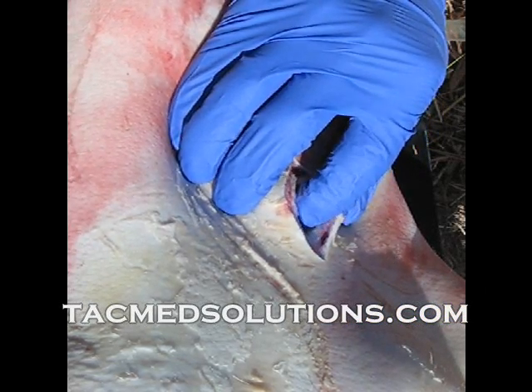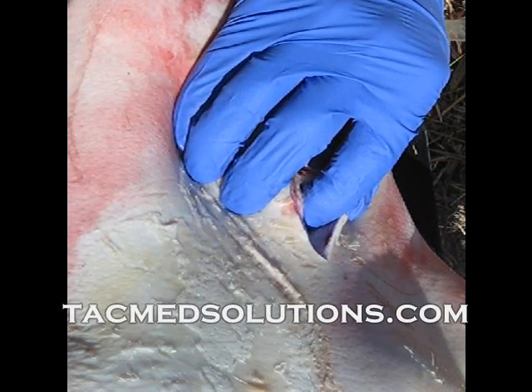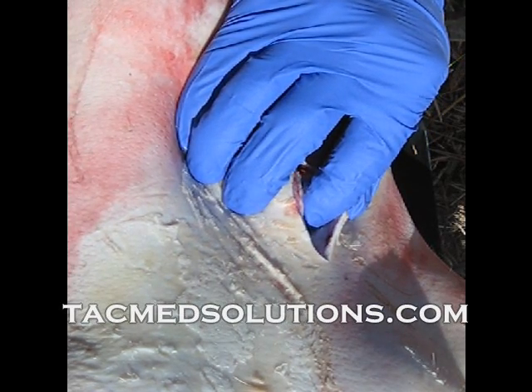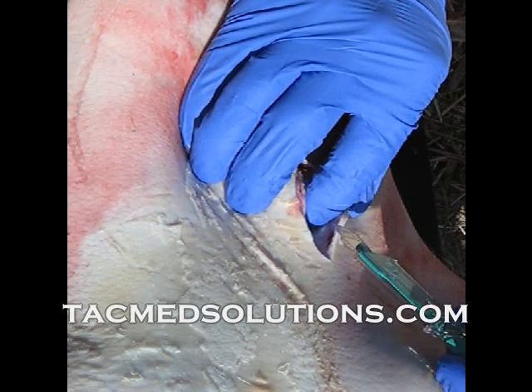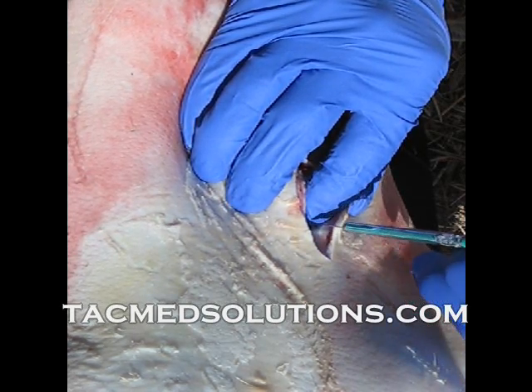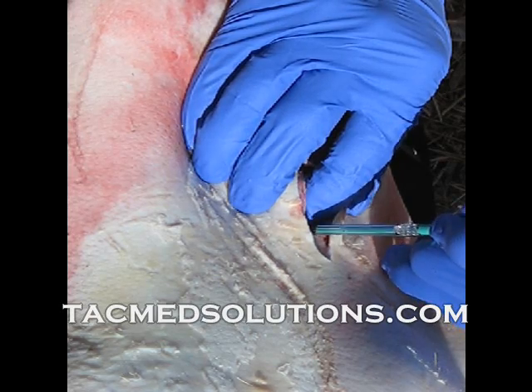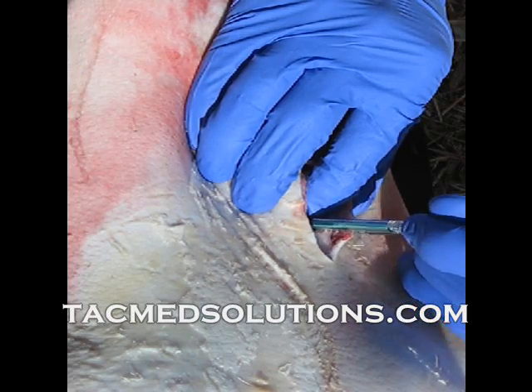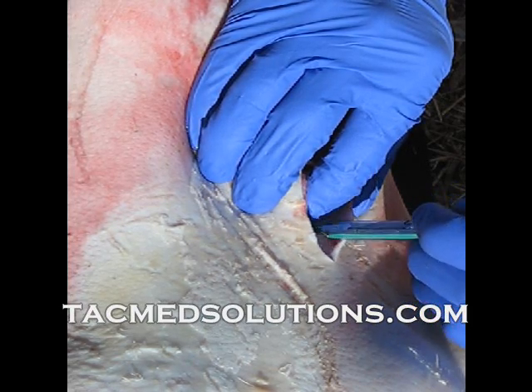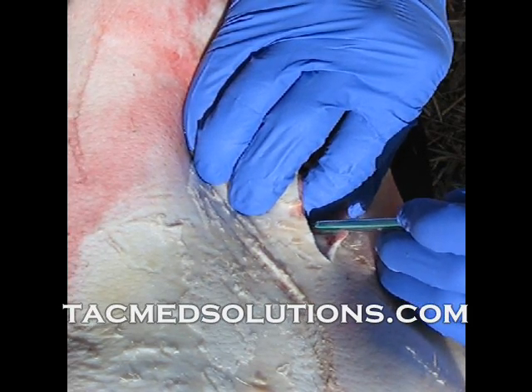Reconfirm the location of the membrane and replace your finger with the blade, piercing the membrane horizontally. Make another small incision in the direction of the belly of the blade, then rotate the scalpel 180 degrees and make another small incision.